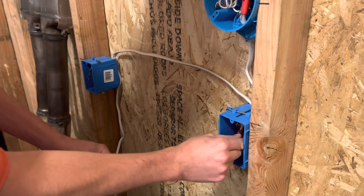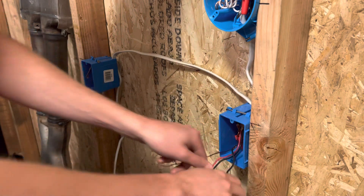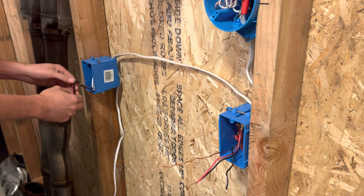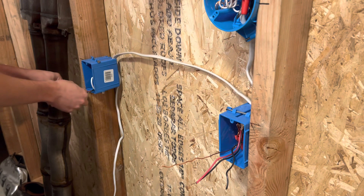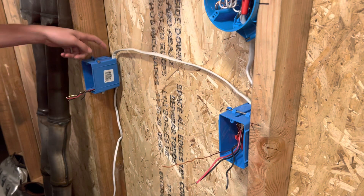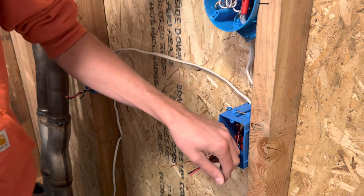I'm going to go ahead and pull out my wire from yesterday. What I did do was add a pigtail onto the single power wire right here, just so I have a solid wire to work with. That's the only difference from yesterday. I added this black wire to the black power wire coming out of this wire right there. So I'm just going to strip these out real quick.